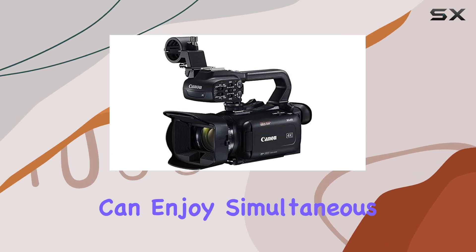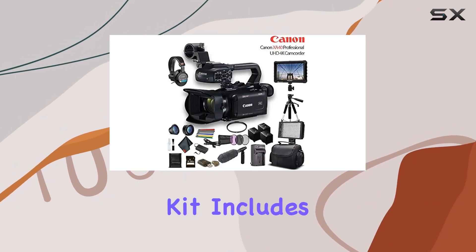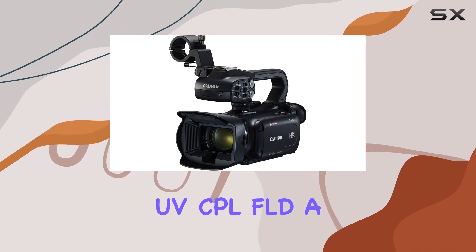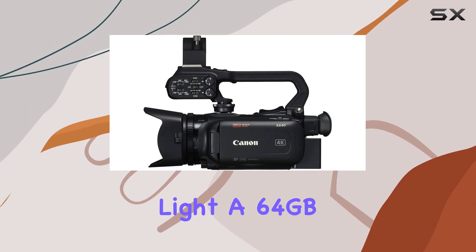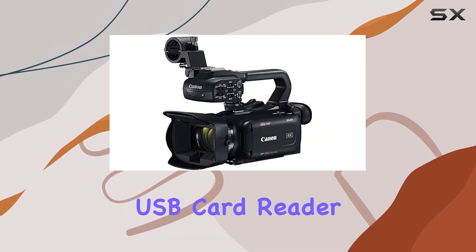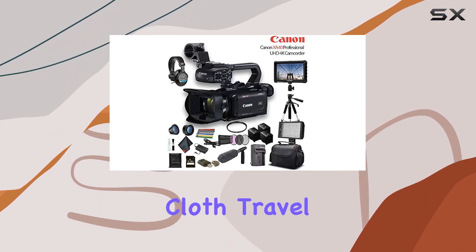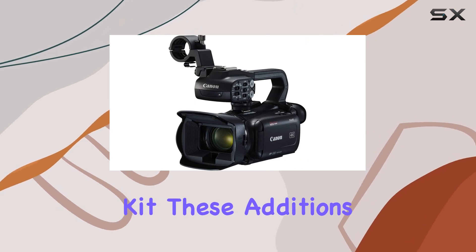With two SD memory card slots, you can enjoy simultaneous recording and automatic card switching. The kit includes a variety of accessories such as HD filters, UV, CPL, FLD, a gadget bag, LED high-power video light, a 64-gigabyte memory card, USB card reader, lens pen and blower, and microfiber cloth.